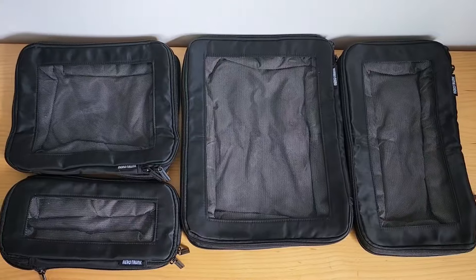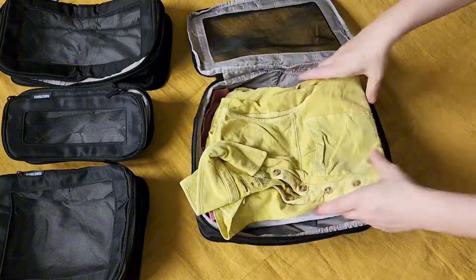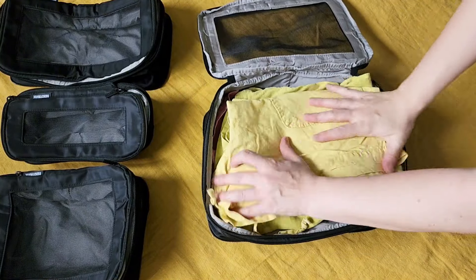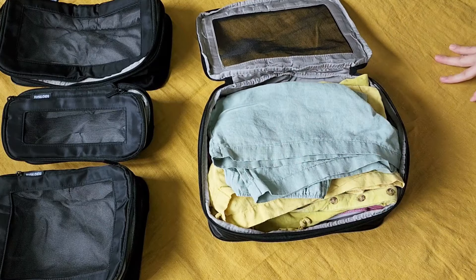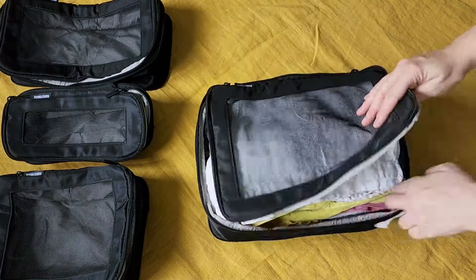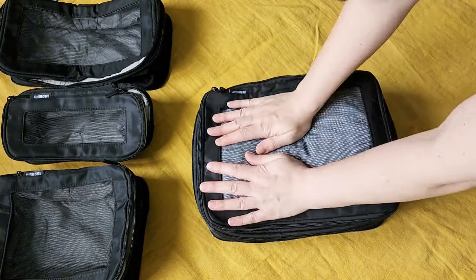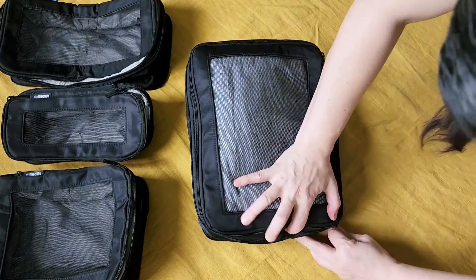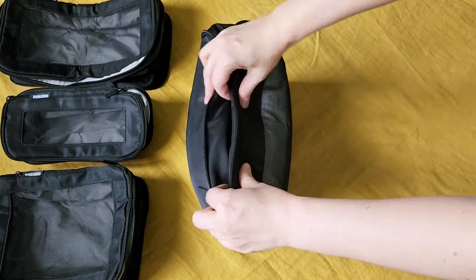These four compression packing cubes come in different sizes: large, medium, and small. You can put your pants, shirts, and maybe a sweater in the big one. You can put your t-shirts, leggings, or other items in the medium size ones. The small one is really great for socks, underwear, undergarments, and maybe your swimsuit.